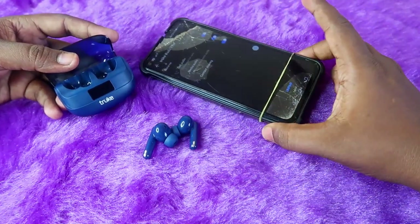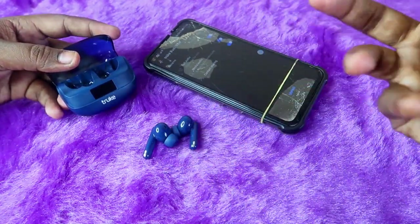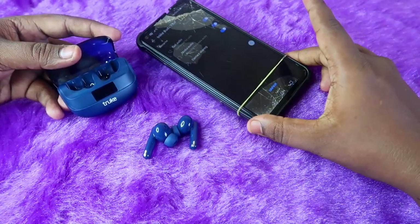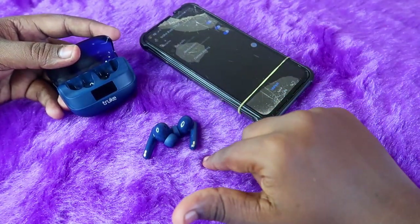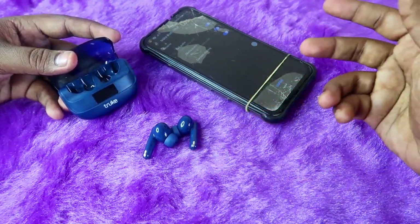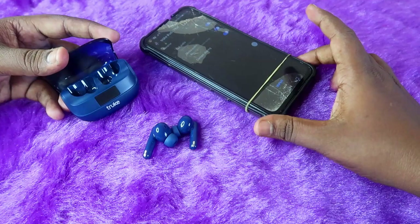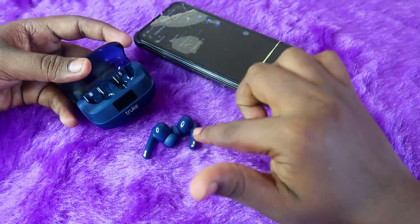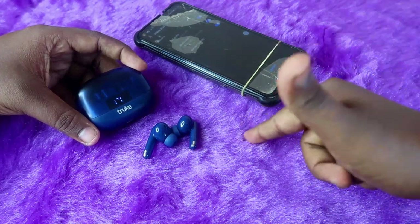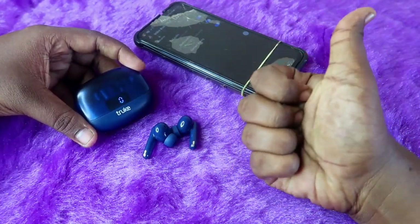Now play a song and you should be able to hear audio in both earbuds, and make calls without any issue. If you have no hardware damage, this reset process will surely work and your earbud problem will be sorted out. That's it for this video — if you liked it, hit the like button, subscribe if you're new, and thanks for watching.